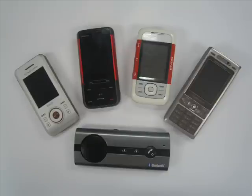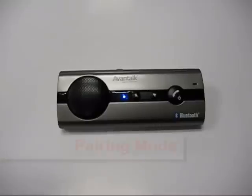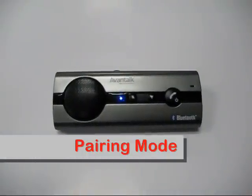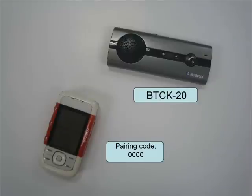Pairing is an important step for any Bluetooth device. With the unit powered off, press and hold the multifunction button for 5 seconds. The speakerphone will announce that it is in pairing mode and the unit's LED will alternate between red and blue. At this point, put your phone into Bluetooth pairing mode and select the BTC K20 when discovered. If you are asked to provide a pairing code, simply enter 0000.